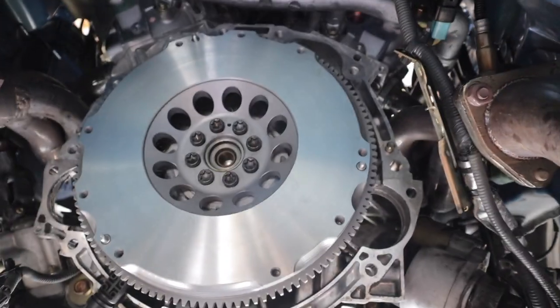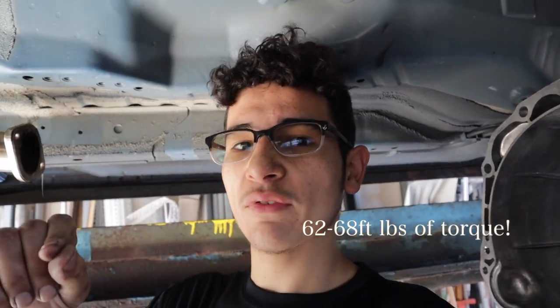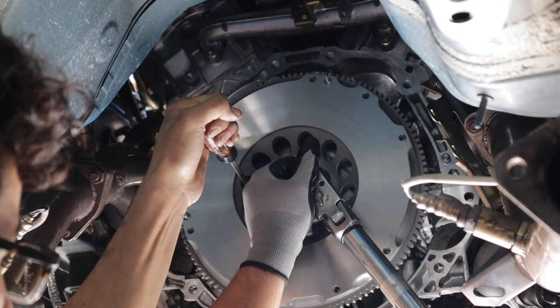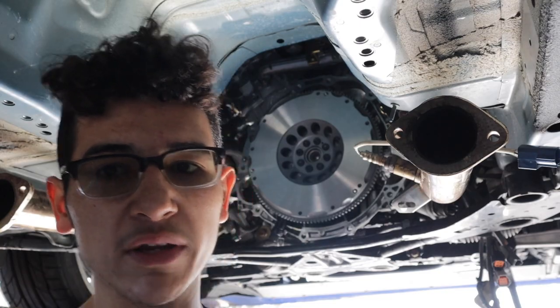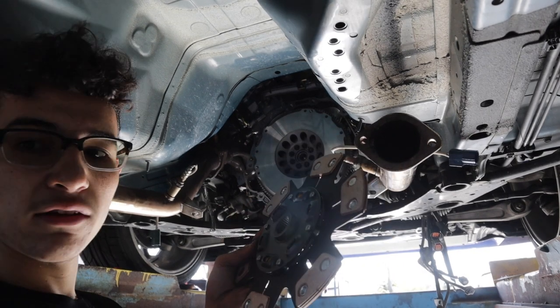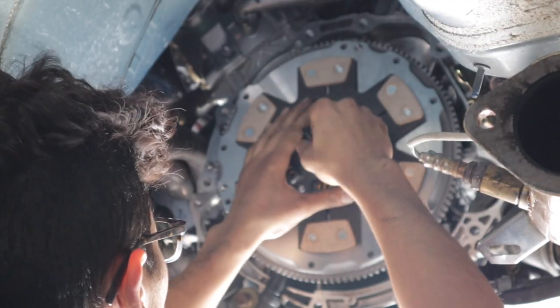Torquing down to 65 foot-pounds — we're having some technical difficulties, but you're supposed to torque the flywheel bolts down to 62 to 68 foot-pounds on the stock flywheel bolts. Getting ready to put the disc and pressure plate on. Before we do that, clean the surface of the clutch with some brake cleaner. You've got your six-puck disc here, use your guide pin, slide it into the flywheel — that's it.